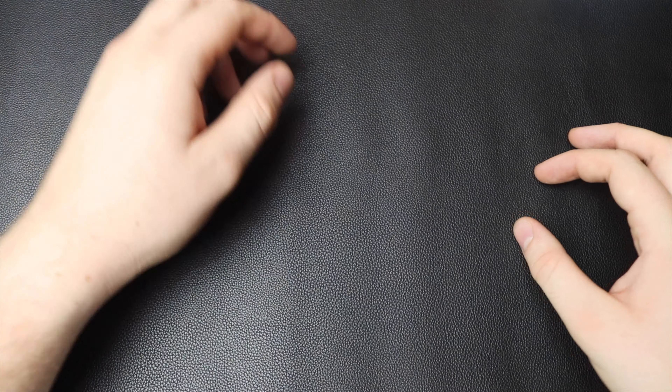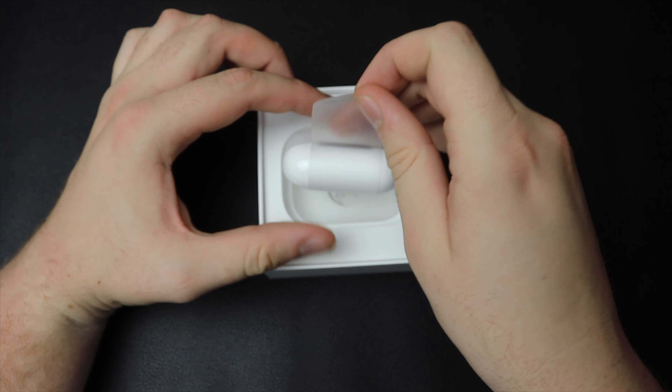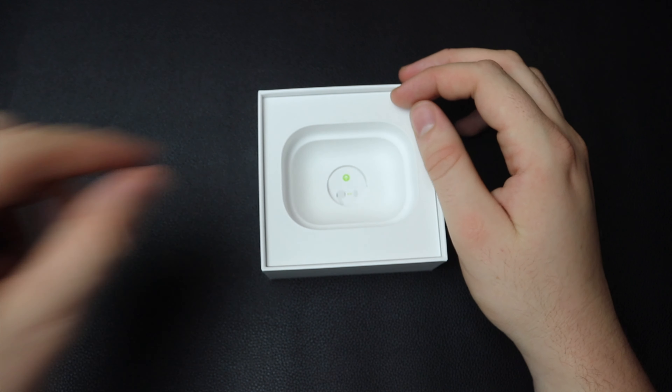Setting that off to the side, you'll be greeted with the AirPods Pro. First impressions — they look really, really nice. I'm going to go ahead and set them off to the side so we can see what else is in the box.